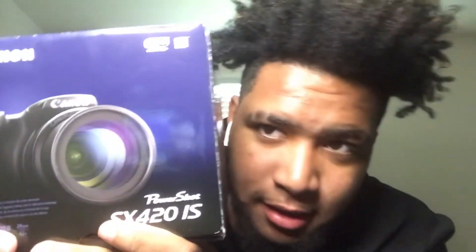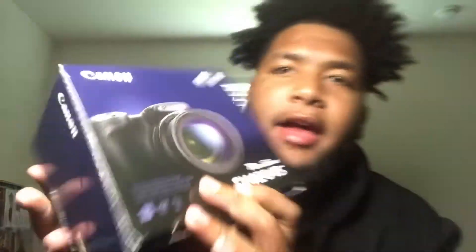So today — I know it's not a good camera to start off with, but for me I was like I might as well get a camera. It's a Canon — I think it's the SX420. And it's my first time opening it actually.